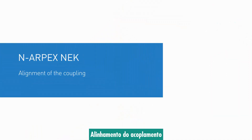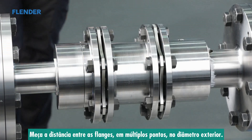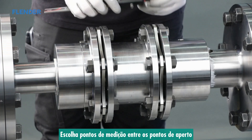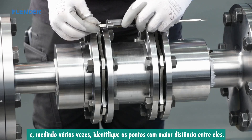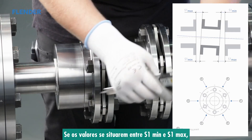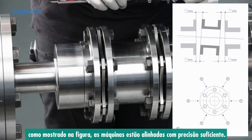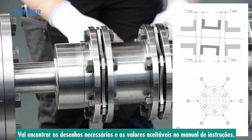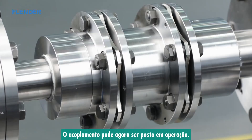Alignment of the coupling. Measure the distance between the coupling flanges at multiple points at the outside diameter. Choose measuring points between the bolting points and, by measuring multiple times, identify the points with the greatest distance between them. If the measured distances fall in the range between S1 minimum and S1 maximum as shown in the graphic, the machines are aligned with sufficient accuracy. You will find the necessary drawings and acceptable offset values in the instruction manual under the section on alignment values. The coupling can now be put into operation.